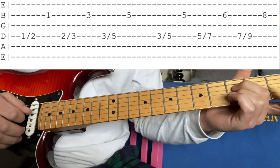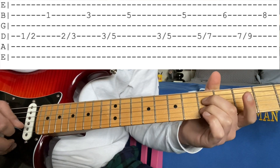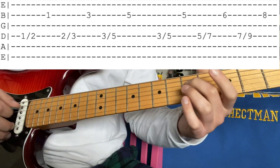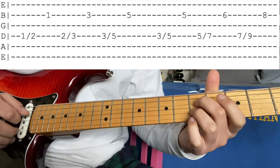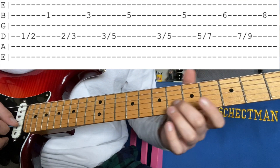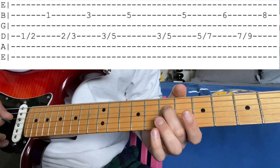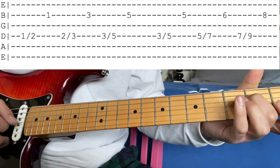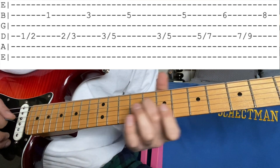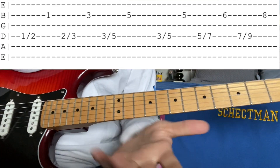That's the first half of the walk-up. Then keeping this shape, you're going to slide 3 to 5 and hit the 5 on the B. The second half is: you're redoing that 3 to 5 slide, then you're going to slide 5 to 7 on the D, and hit the B note on the B string on the 6, and then finally 7 to 9, and 8 on the B, and then he goes into it.